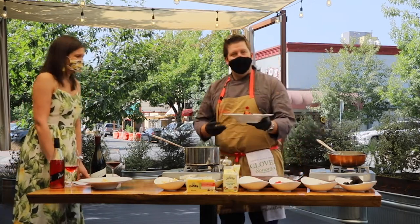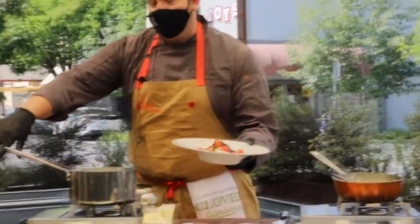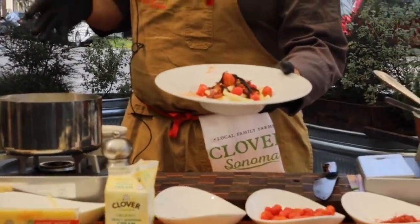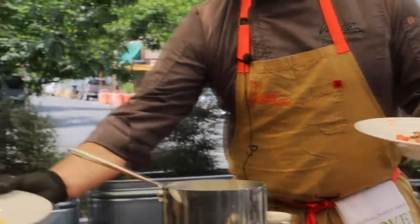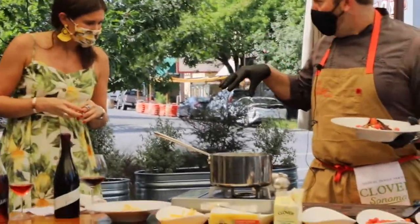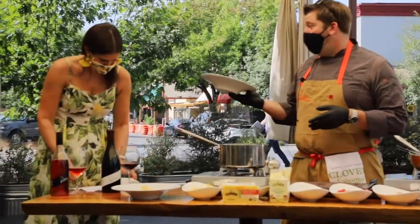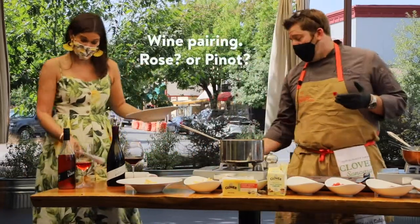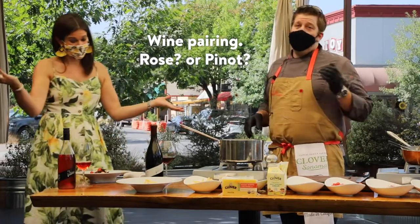So here is our mac and cheese — both kids' version and the adults' version. The kids' version: really simple, just good old-fashioned white cheddar. The adults' version has the nice bacon inside, those beautiful black truffles, roasted cherry tomatoes, the nice little spice from the espalette, and those chili threads. And now you have a very hard job — is this going to pair better with a rosé, which kind of makes sense because of mac and cheese, or is it going to pair better with a pinot noir because of the truffles and the bacon?